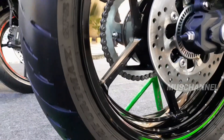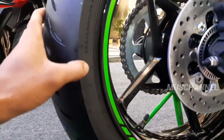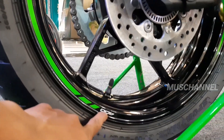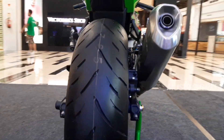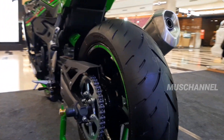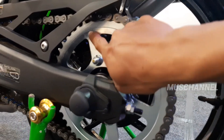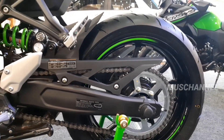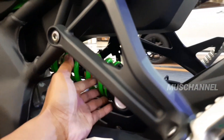Dia memakai ban dengan ukuran 160/60 ring 17. Dan di sini ada striping 400 ya teman-teman, di sini berwarna hijau. Seperti ini velaknya teman-teman, bandnya cukup besar. Untuk gigi tariknya dia merek RK, 48 mata teman-teman. Dan untuk shocknya dia berwarna hijau dan shocknya sudah bisa disetel-setel ya teman-teman, tergantung selera kita.